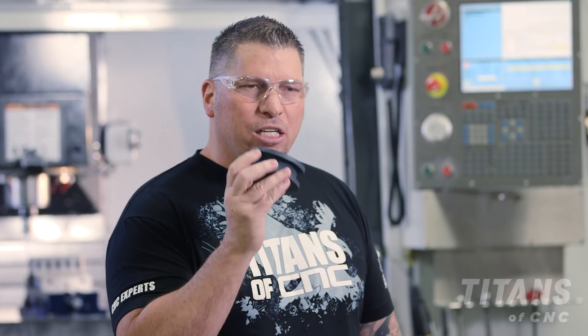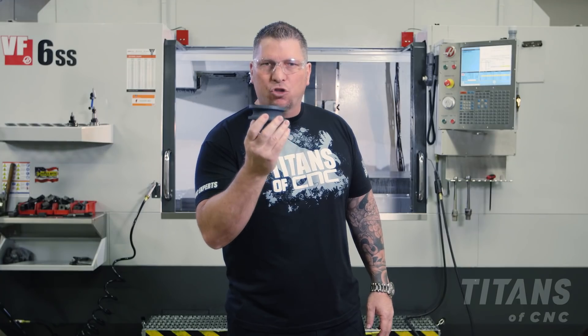Hey, what's up everybody, this is Titan from Titans of CNC, and I wanted to talk to you guys about what a machinist stone is.